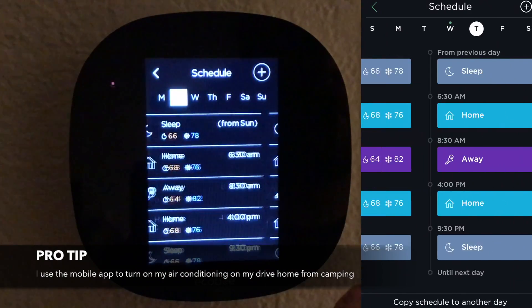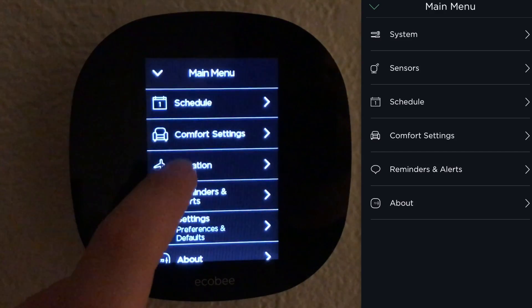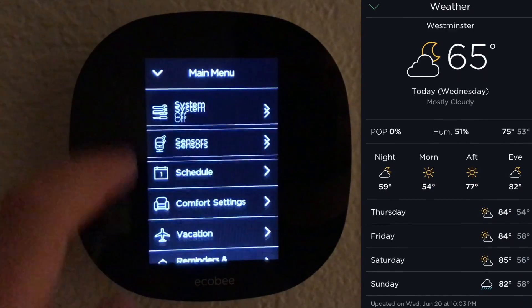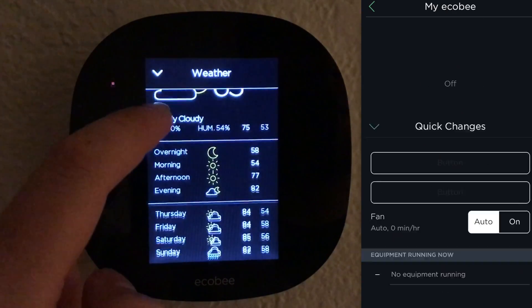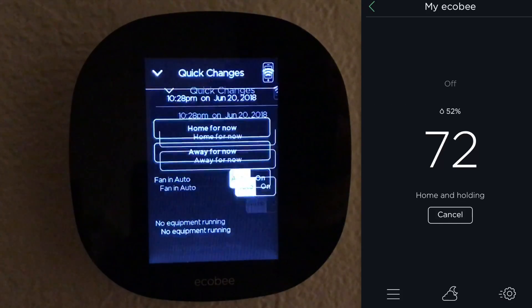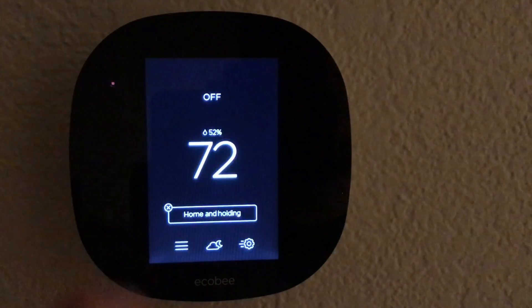Then you're pretty much done — it's that easy. You can poke around in all the different settings. As you can see here, I have the mobile app and how it's synced up with the thermostat; they make it look very similar. So far I'm really happy with this unit and I'm looking forward to using it throughout the rest of the summer. I hope you guys found this video really useful. If you did, please feel free to subscribe and check out some of our other videos. Thanks for watching, I'll see you next time.